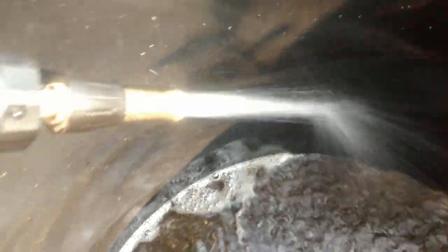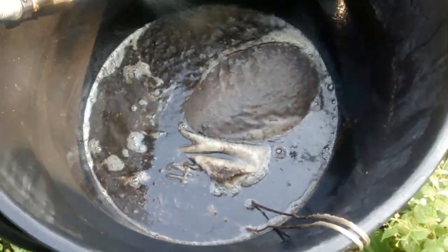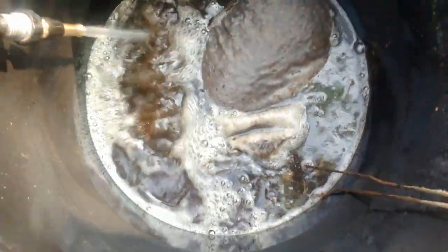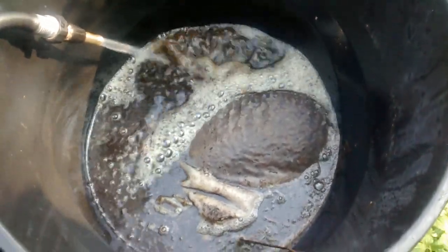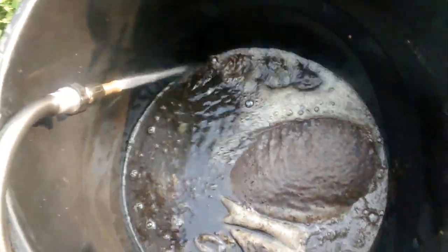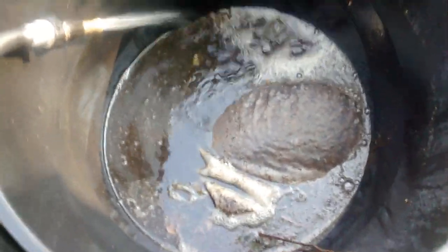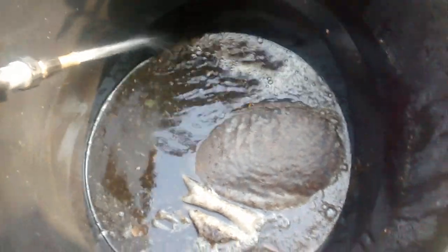Clean rain water. Let that run. Now I'll put the lid back over it because I don't need to have all kinds of bugs in there. I mean, some bugs are good — they actually create a better fertilizer as they decompose inside the container.